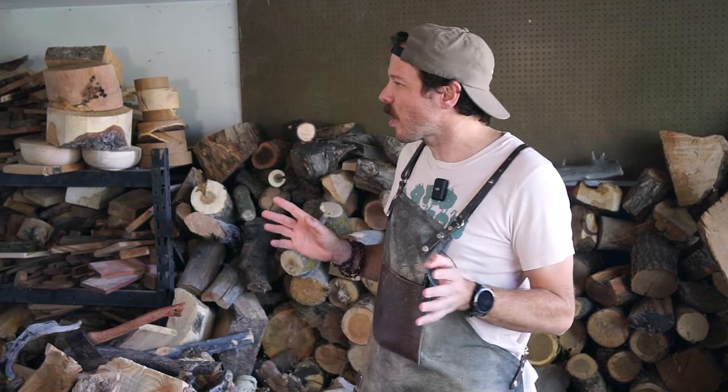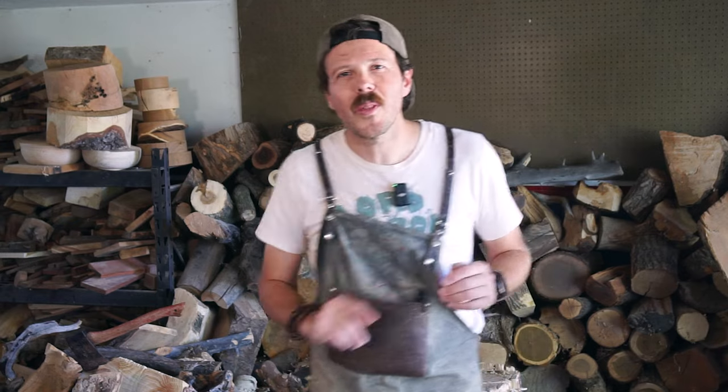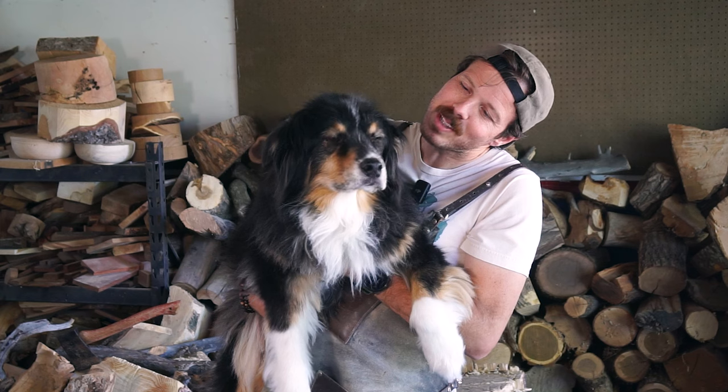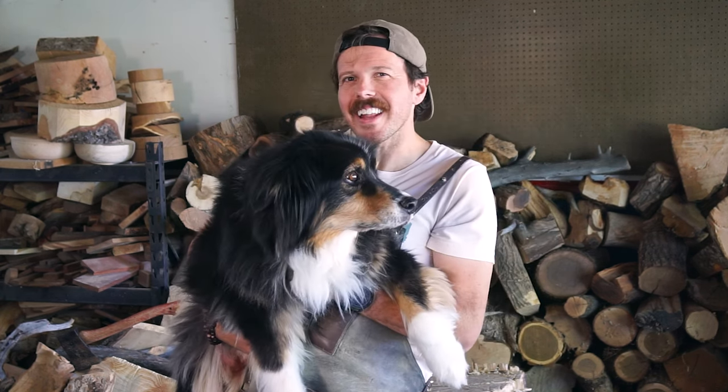It's high time we do an episode where I make something not for me, not even for you, but — hold on a second, let me get him — for this guy right here, good old Mr. Miles. What do you say, Miles? Should we make something for you today? Let's make something for Miles today.